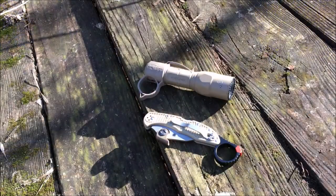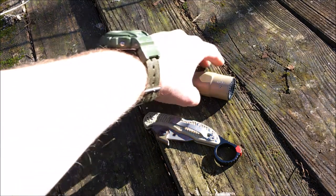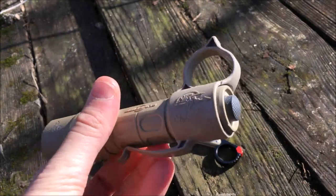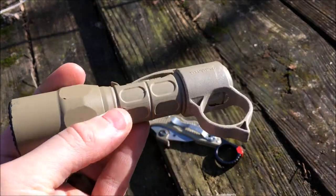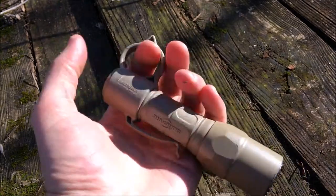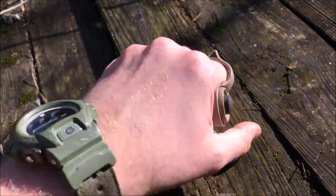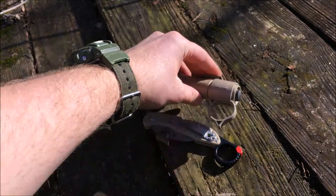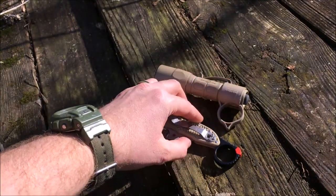Here is a close-up look of the Signet Ring attached to my Spyderco Delica 4. Also included for the video is the Surefire G2X Pro. I have attached here what's called the Therm Switchback, just for size reference to see what another ring looks like compared to the Signet Ring — both very similar in size.